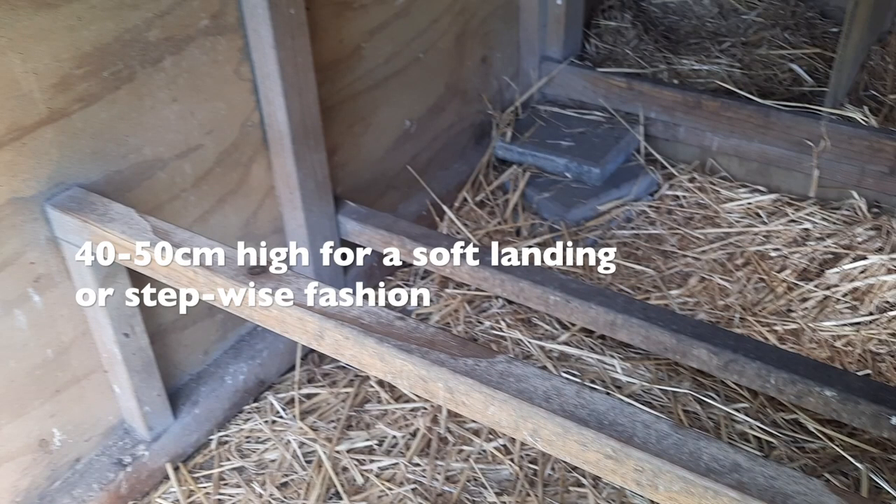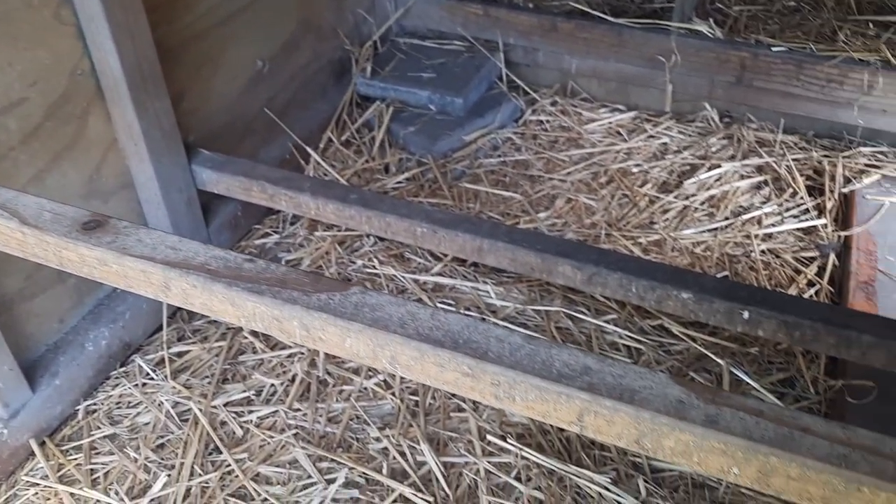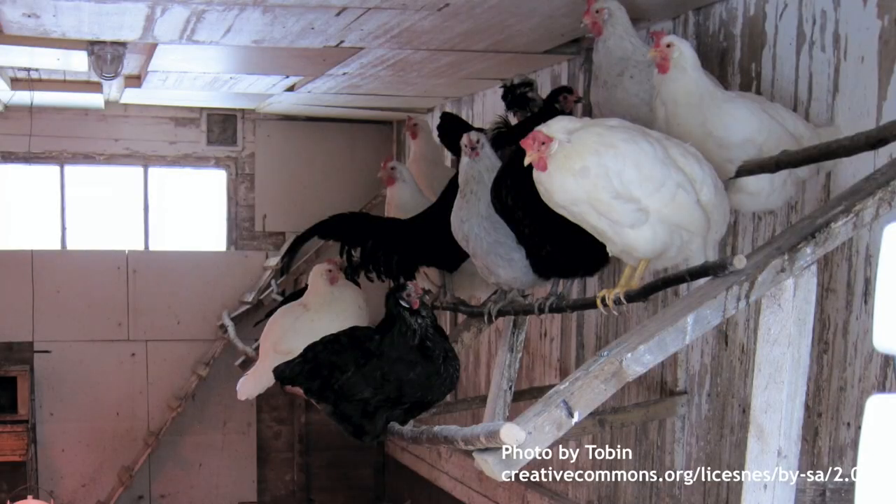You'll notice they are the perfect height at a recommended 40 to 50 cm off the ground. This stepwise fashion that they've got here is a great idea as well, especially if you have big heavy meat breeds in the mix who tend to land pretty hard coming off the roost.